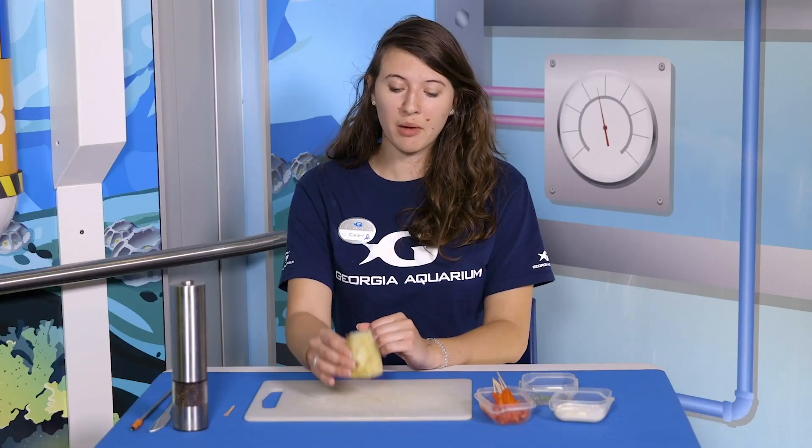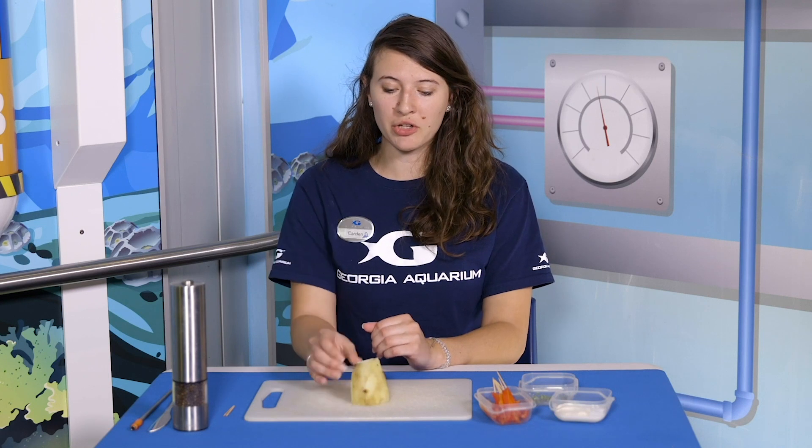Today we're just going to be making a model of one polyp, but you can imagine that there are hundreds or even thousands of these polyps working together for one live coral colony.